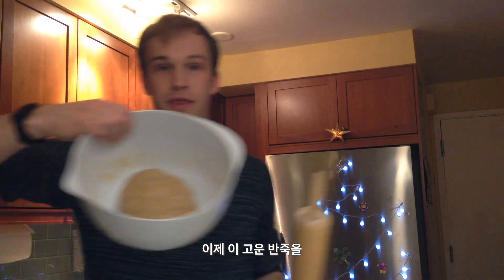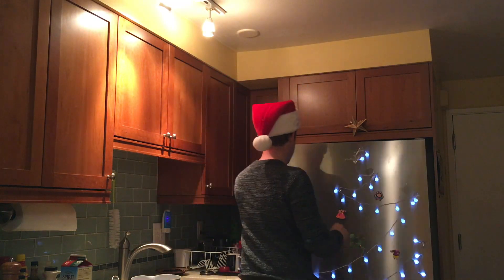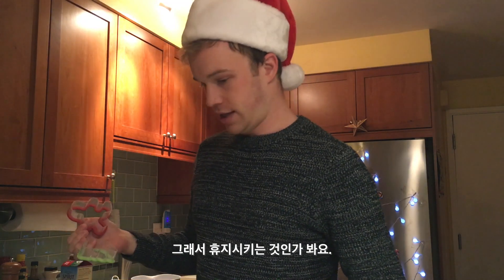I'm going to take this beautiful dough, I'm going to flatten it, and I'm going to put it in the fridge for it to chill. I've got a little tree, I've got a little gingerbread man, and the dough should be ready. It's actually a little bit harder now — I think that's why you chill it.